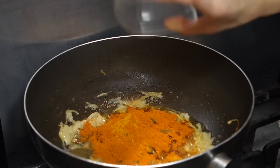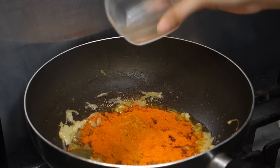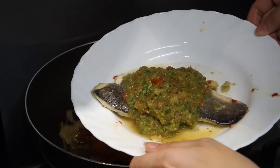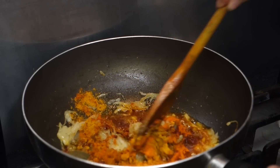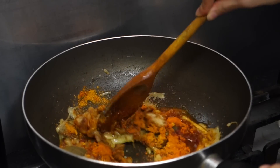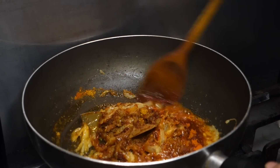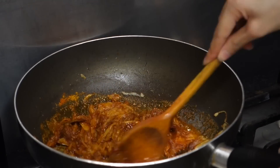And finally two teaspoons of chili powder — chili powder is preference so you can add as much as you want. Now I'm going to mix that all together because the last thing you want is a powdery curry, so make sure you really mix the curry powders and chili powders together well.